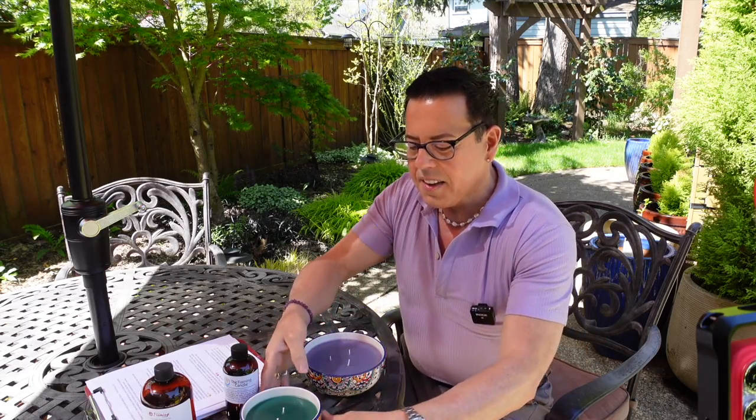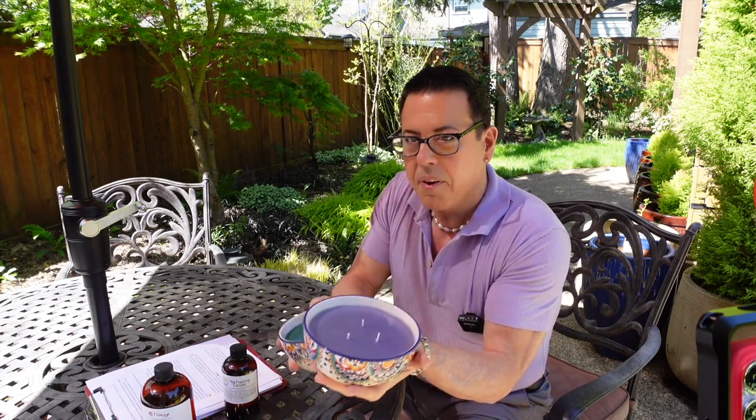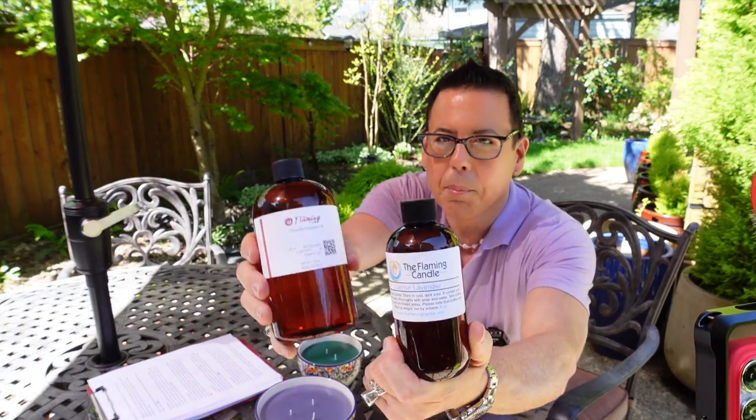Welcome to my garden! Here are the finished candles — this one is the citronella and lemon lavender combination, and this is the citronella by itself. They look very festive, perfect for outdoor tables. The oils used were lemon lavender and citronella, both from The Flaming Candle. Thank you for joining me today — don't forget to subscribe, like, and share, and check out my website Candle Romance to purchase candles. Until the next video, be well — I love you!